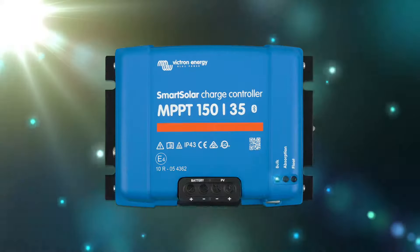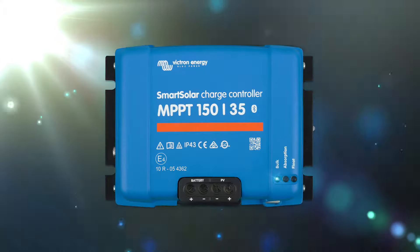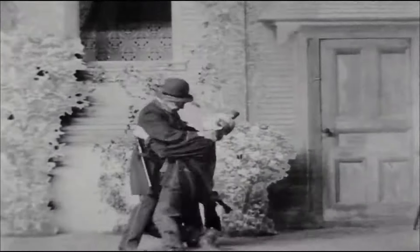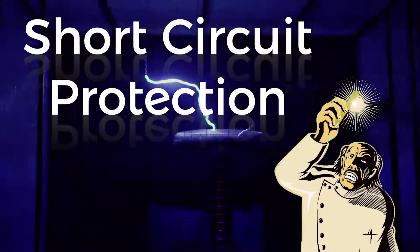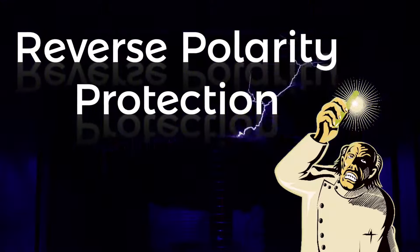These Victron chargers will always pick the optimum power point for the most energy from your solar panels. And for those times where something goes wrong, the Victron has extensive protection built in: over-temperature protection when it's too hot, short circuit, reverse current, and reverse polarity — even in case you hook things up wrong.